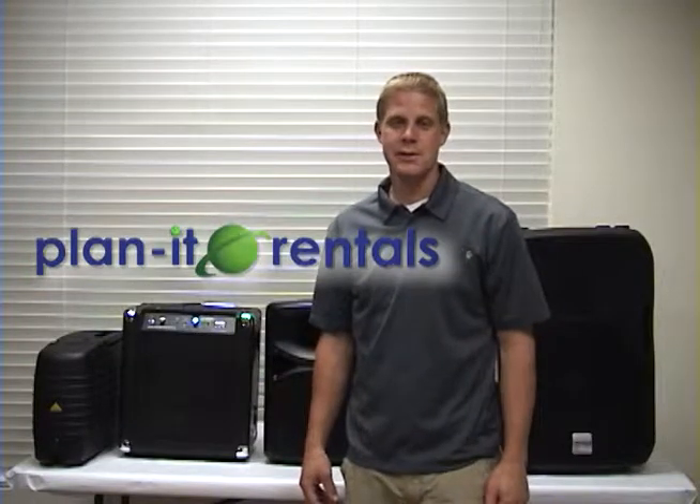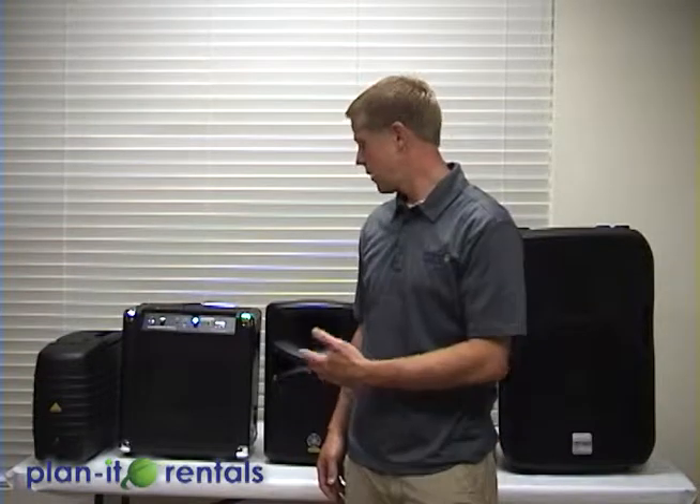Hi, and thanks again for choosing Planet Rentals. Today we're going to go over the setup of our sound systems, and as you can see we have quite a few systems here that can accommodate any event. So we'll just go through them real briefly, and then we'll show you how you can use your specific one for your event.